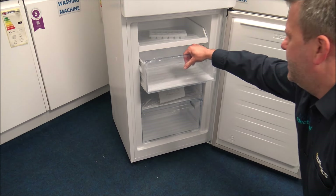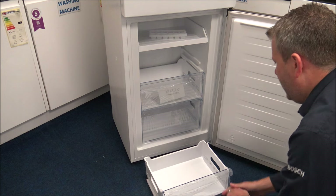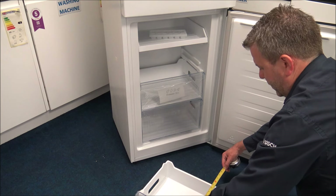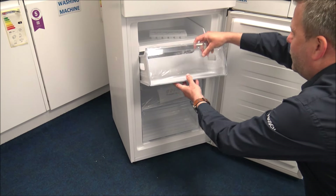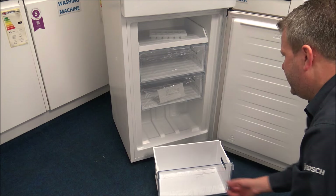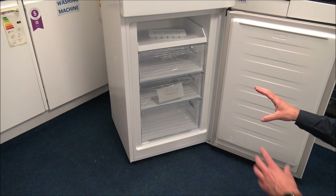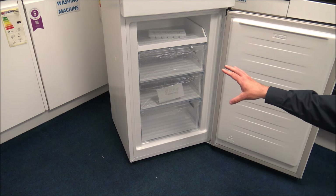For the drawers themselves - at the moment there's just a bit of polythene wrapping on them because it's brand new. The internal dimensions of each drawer are 37 centimeters wide or 14 and a half inches, and the depth is 26 and a half centimeters or just under 10 and a half inches. The bottom drawer is a little bit shallower - same width, but the depth is only 19 centimeters or around 7 and a half inches. Knowing the dimensions can be useful if you're purchasing frozen meals or have containers you want to fit.